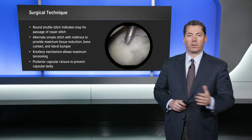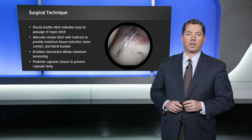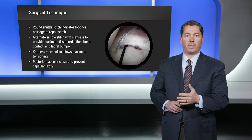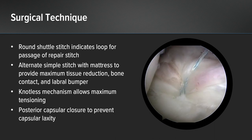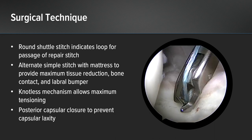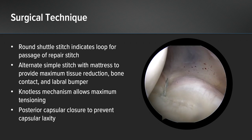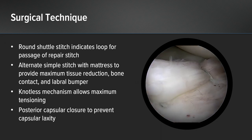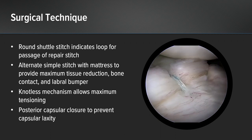As I continue up the glenoid from inferior to superior, I like to alternate sutures — a mattress suture low, followed by a simple suture, followed by a mattress suture, followed by a simple suture. This allows for maximum fixation and tissue compression along the glenoid neck with the mattress suture, and maximum labral bumper with the simple suture. If you look at these simple sutures critically as you release tension from the shoulder, oftentimes a simple suture allows the labrum to roll off the glenoid and roll down the glenoid neck. The mattress suture will prevent this.